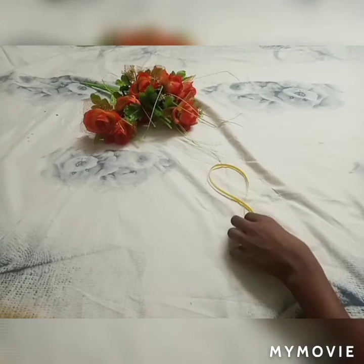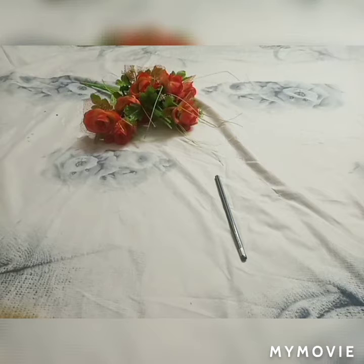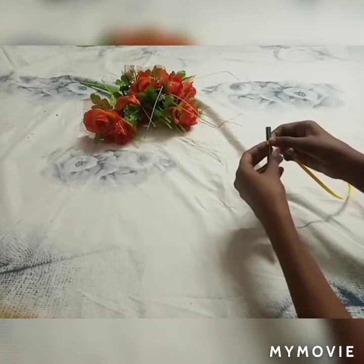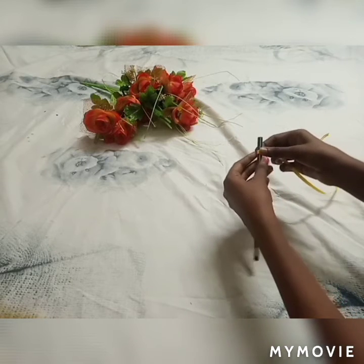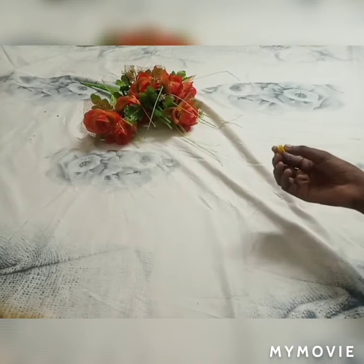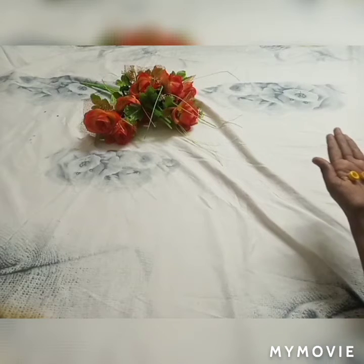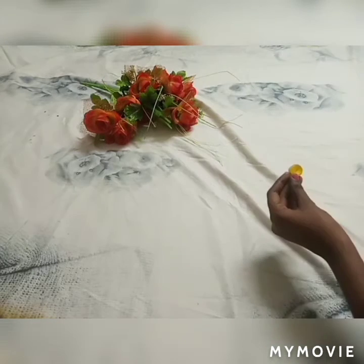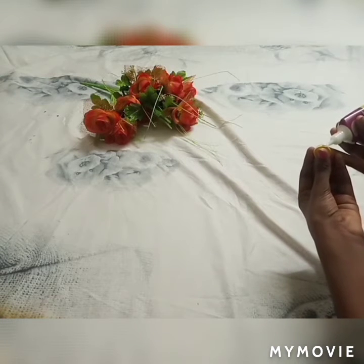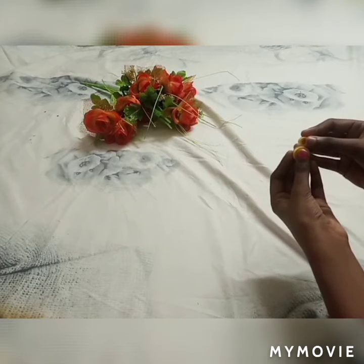Now I will make a strip of that. Now I will make a pencil. These strips will be made — I'm going to put a pencil in here, put a glue and apply it to the end. Now I'm going to take a round and apply the fabric glue.